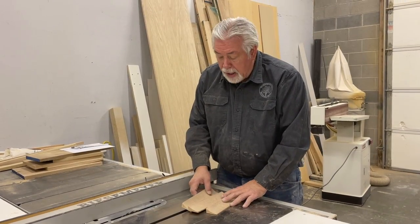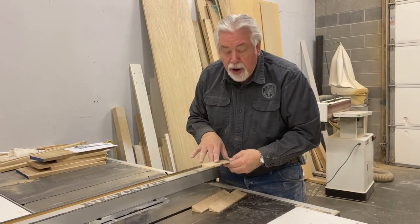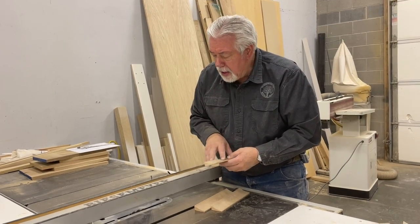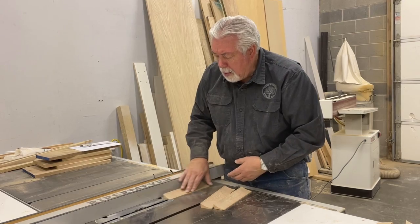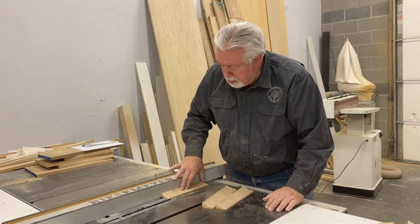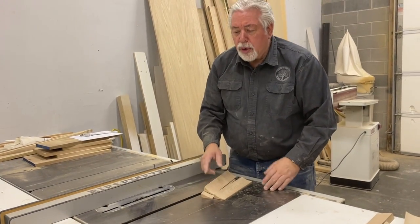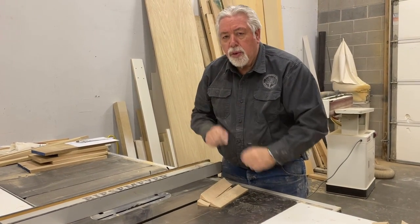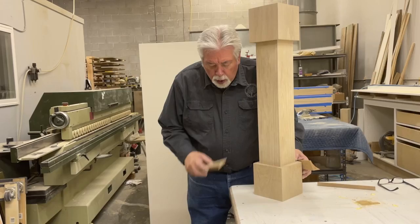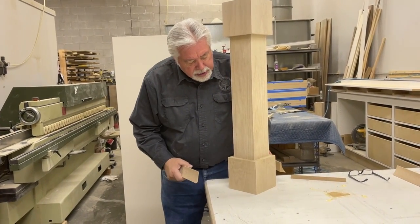I just wanted to comment: as I was running these pieces through the saw, because of the configuration they're very hard to hold, and a push stick would have been hard to use safely. So I had to use my fingers to run it through, but I set my blade way down low so it was as safe as I could possibly be and kept my fingers out of the way as much as possible. Always, always, always think about safety when you're using your table saw.